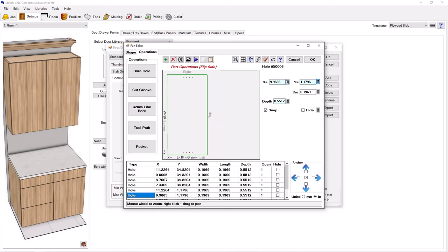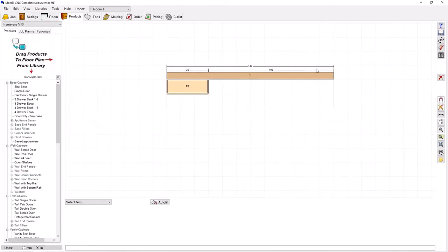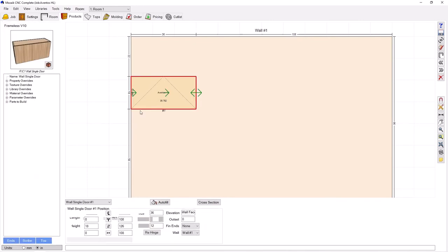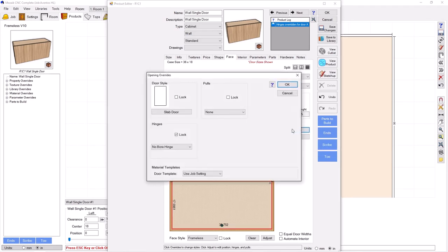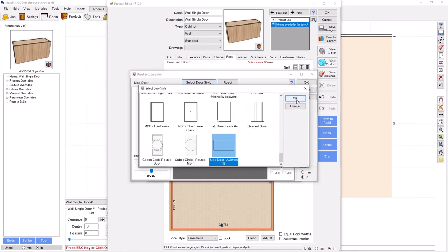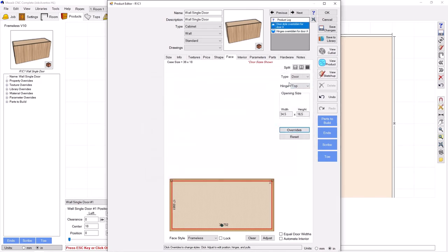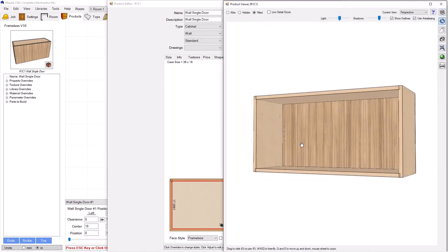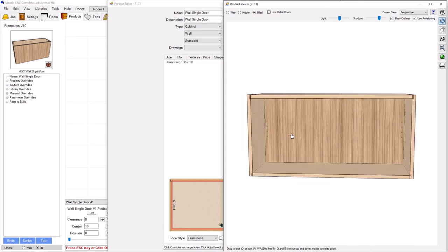Let's go ahead and put this in the job. In a full job, there are likely doors you don't want to be HL doors, so we're going to change it right at the cabinet. Go back in to edit, and on the face tab, override this door to the door we just looked at — slab door Aventos HL. Press OK and OK. Now let's go take a look. You can see we've got the mechanism in and now the machining in the back of the door for mounting the HL.